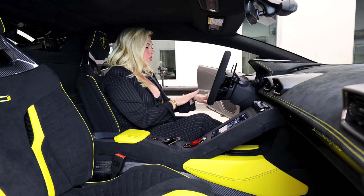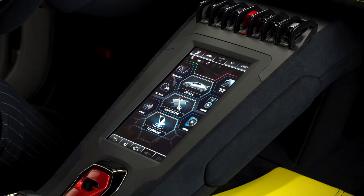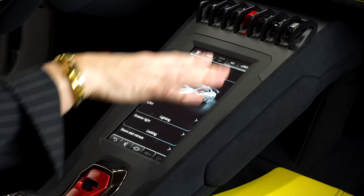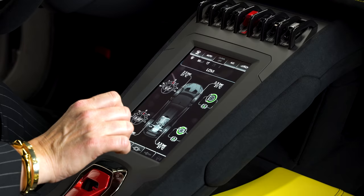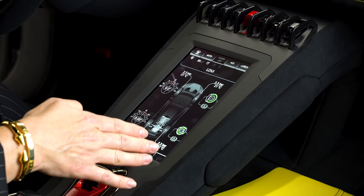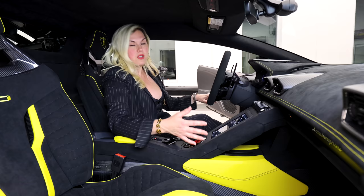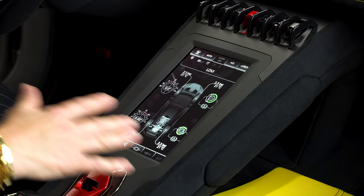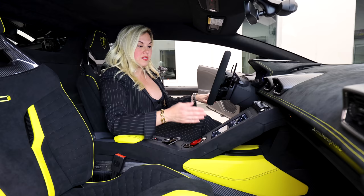One last thing I want to point out: if you go underneath Vehicle and hit LDVI, it's going to take you here. They have this cool thing called BTM where you can keep track of the brakes. For those of you who love to track your car and really enjoy this stuff, you're going to love all of these new features with the LDVI system.